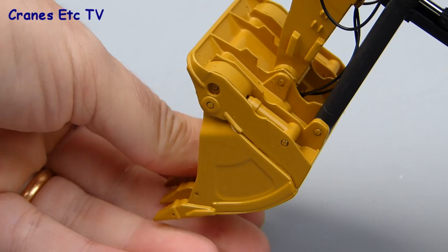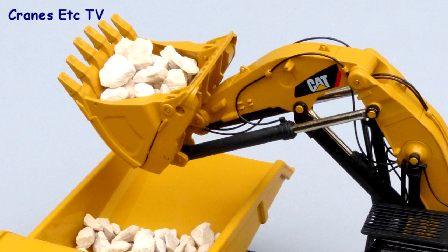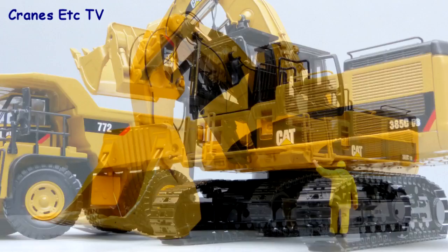This model does pose well with others, even though here the Cranes Etc team are beating the hell out of a Peterbilt dump truck, but life is better with another piece of Caterpillar equipment. Overall this is a very nice model by CCM — the details and features are really good, and although it's not the cheapest model around, as a piece of Caterpillar equipment it is outstanding.